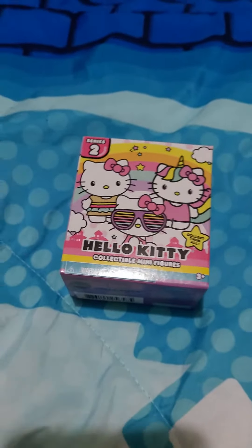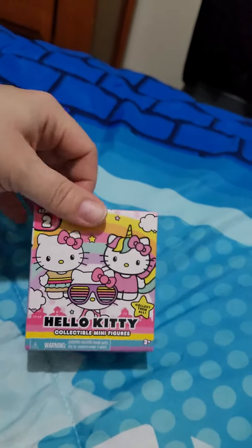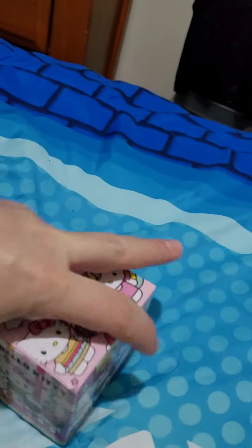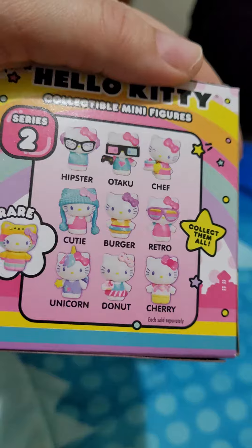Hello and welcome to my opening from Hello Kitty Series 2 collectible mini figurines. The line box — let's see, it shows on the back we can get any one of these.